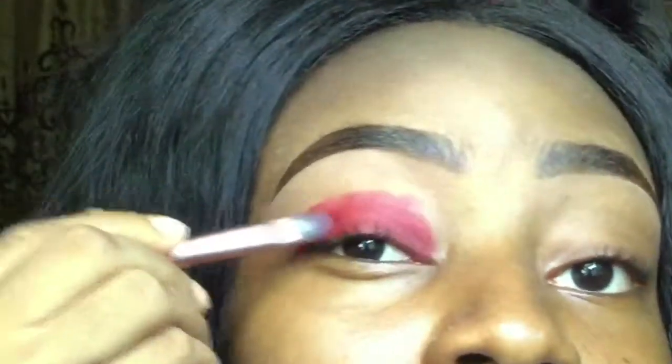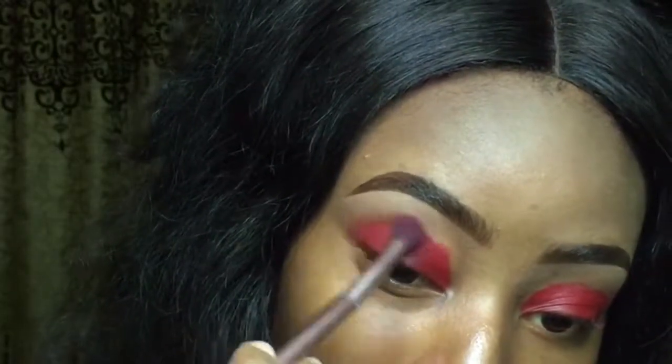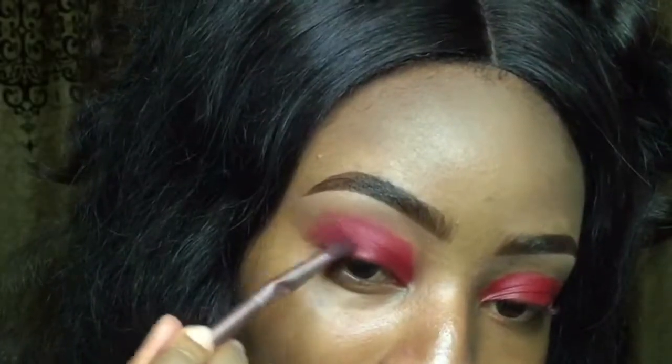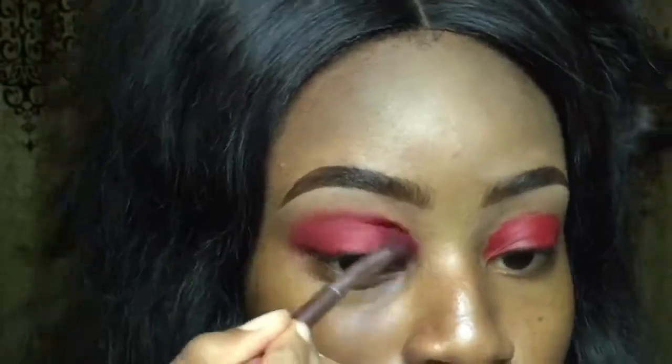Now that I've applied that to my satisfaction, I'm going to use a blending brush and use that to blend out the edges in a circular motion. It's going to look messy but don't worry. Note that I didn't put anything on my brush — no lipstick, no eyeshadow — just the clean brush.